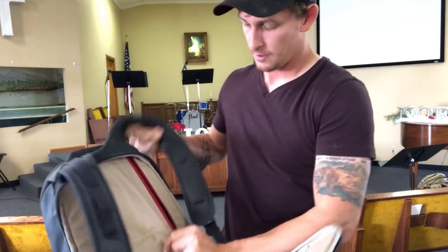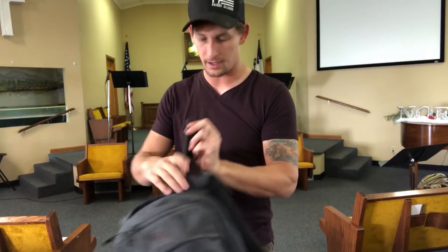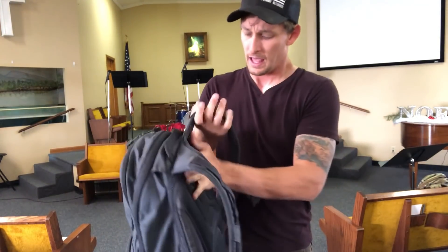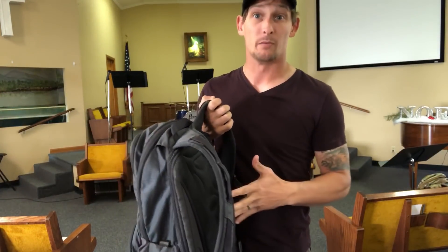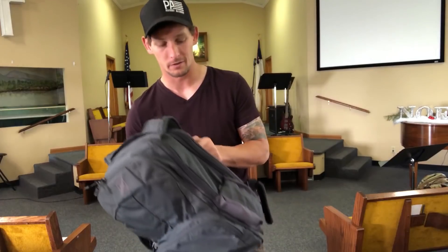You've got this section right here where you can put armor, and I know Defender Armor is now making stuff specifically for the EDC Ready Pack. If active shooters are something you can foresee as we start seeing more of those things in our country, it wouldn't be a bad idea to have some armor in there. A lot of people have messaged me and told me you don't even really know it's there. I'm not sure how true that is — I haven't tried it yet, so I can't really speak to it.